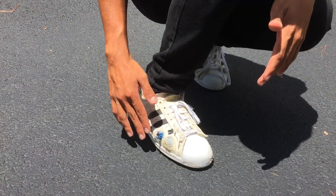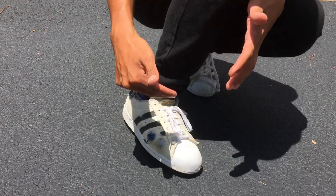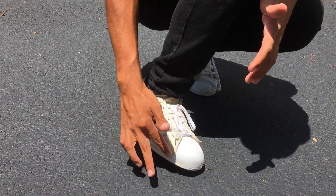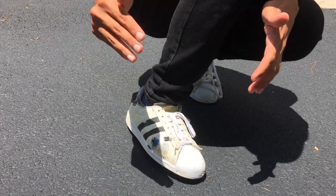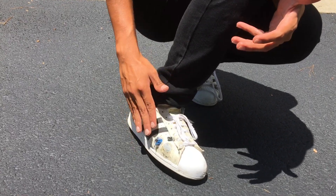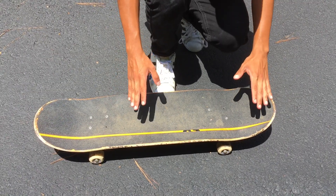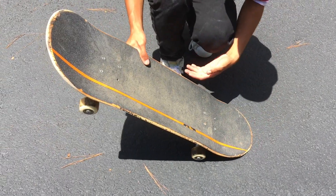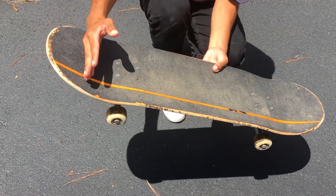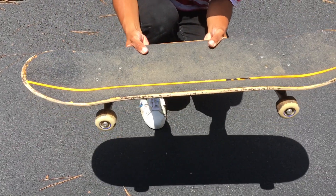I'm gonna give you guys some tips and everything I used to do to learn this trick. When doing ollies, the part of your foot you want to use is the side. This is the area you want to use. If you get holes in your shoe in this area, you know you are doing them right. All of this right here is what you're gonna use to slide up with your foot when learning how to do an ollie.